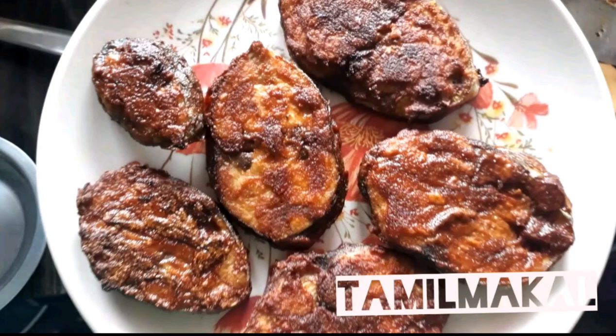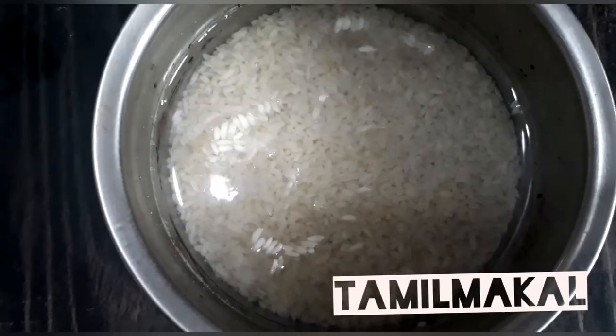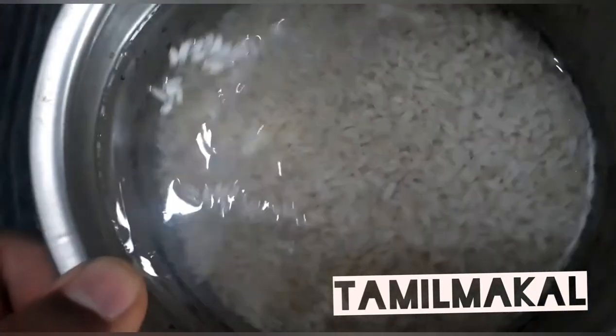Hi friends! I am going to show you in this video. You can see the sauce and the spices in the sauce.